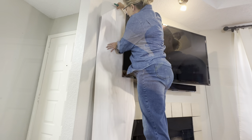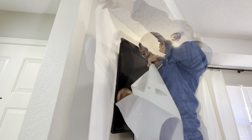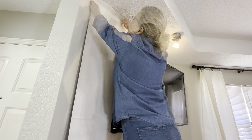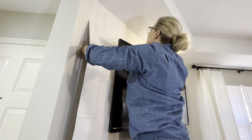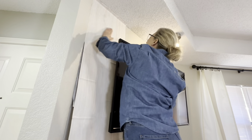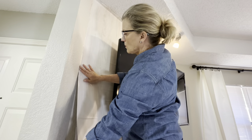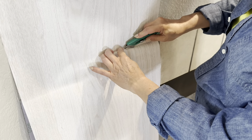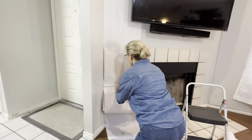I decided to create a focal wall behind the TV and I started by measuring two long strips of the peel and stick wallpaper. This is a much easier job with two people, but it can be done by yourself. The trick with any peel and stick product is to remove the backing as you go, smoothing your way to get out any air bubbles. Once you have the paper where you want it, just go back with a very sharp exacto knife and cut around your edges.